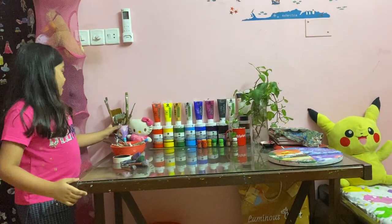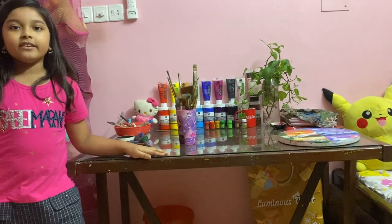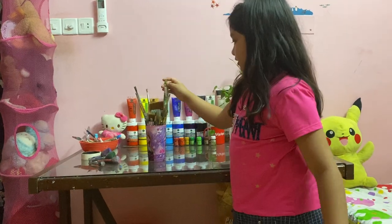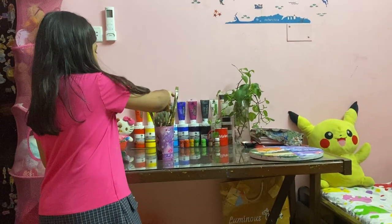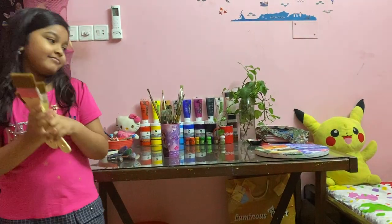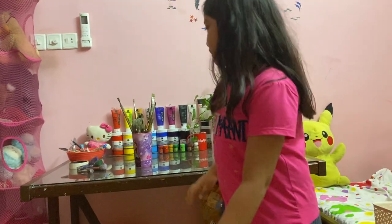First thing we want to know about is brushes and knives. Even if I'm still a beginner, I have a lot of brushes. First let's talk about flat brushes — I have gotten these flat brushes which I got as a gift from my mom. You need those flat brushes when you paint on bigger canvases.